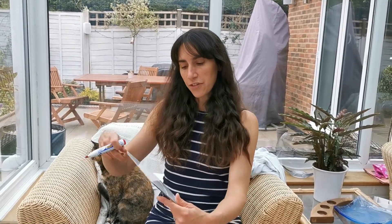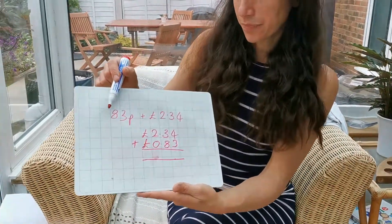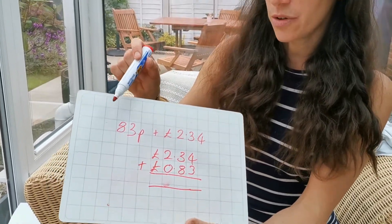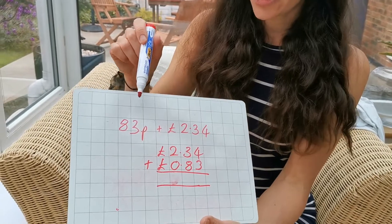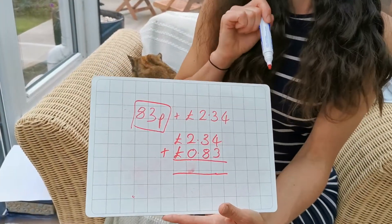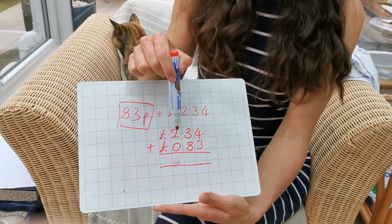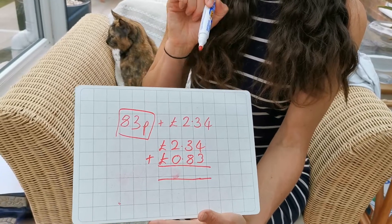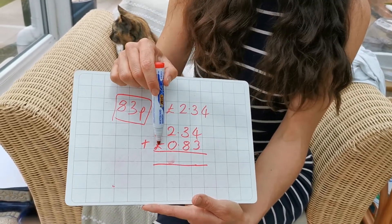You'll be checking out your work where you'll be adding different things from a menu. For example, if you had 83p add two pounds 34, what you need to remember to do is to change 83p into pounds. It's very important that you're adding up the same unit of measure.